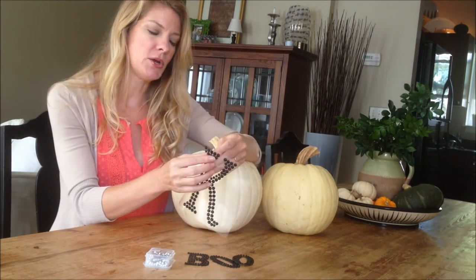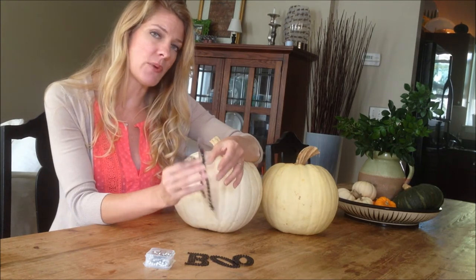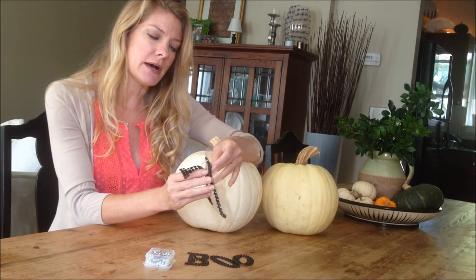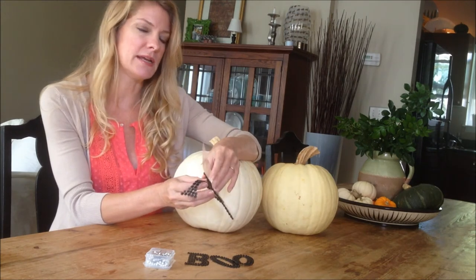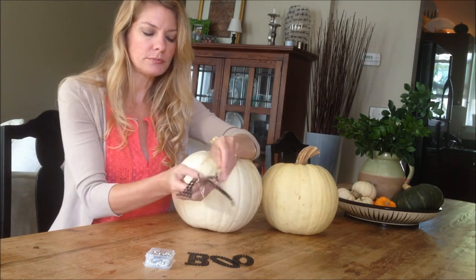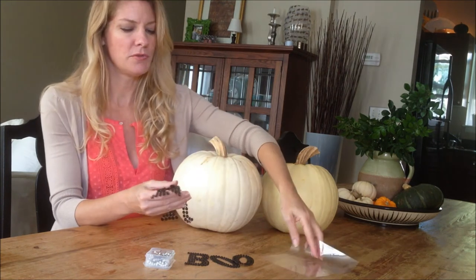I will just show you really quickly. If you are using this inside, you may be able to get away with just the adhesive, but it's always better to be safe than sorry. You can use this technique for inside as well.